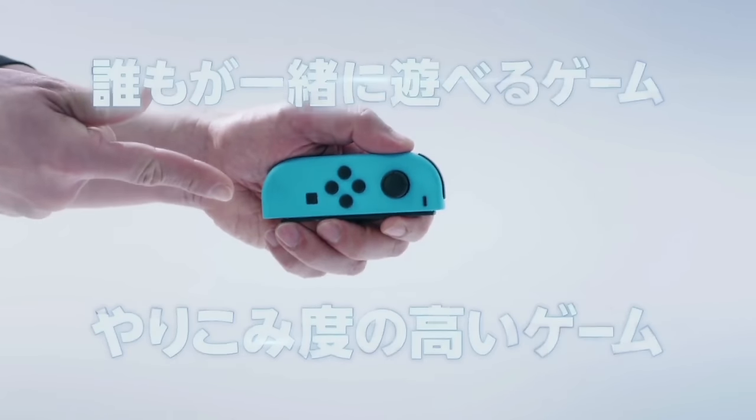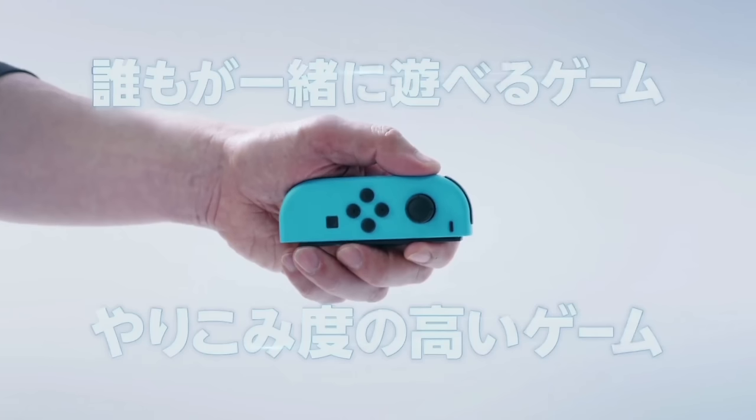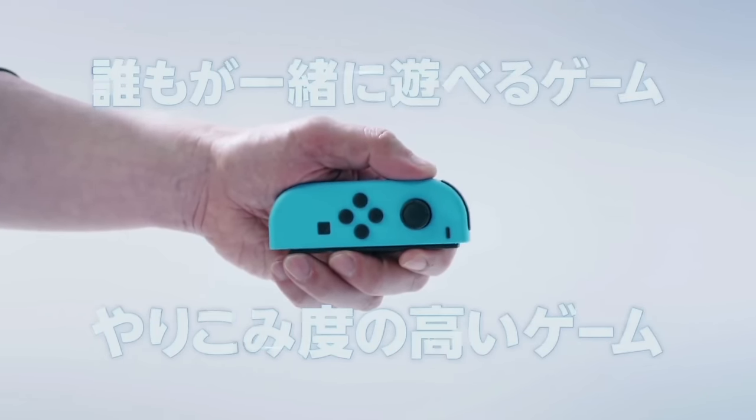Allow me to introduce you to two new games made possible by the Joy-Con: one that everyone can play together, and one with depth, challenge, and replayability.